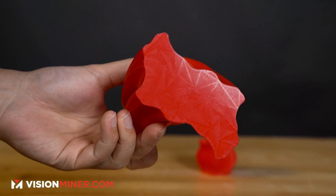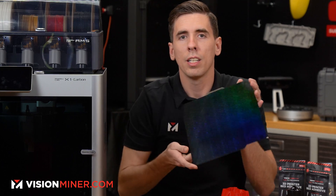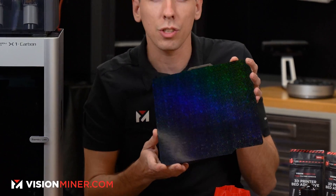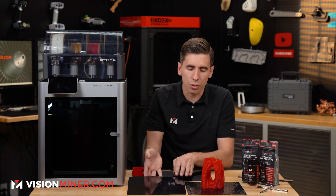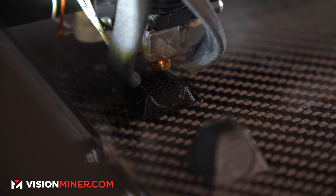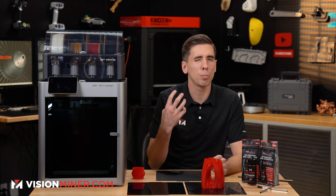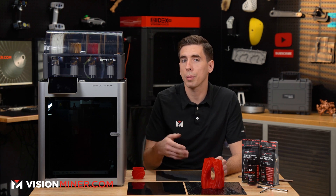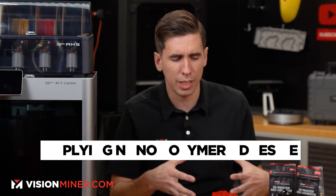PEO plates work by having an ultra, ultra fine texture. As you can see on this holographic one, it's perfectly smooth, but it's such a super fine texture it's actually refracting light to make that texture on your part as well as the plate. This allows you to customize your parts — so if you're doing production parts for customers, stuff you're selling or giving to friends, you can make a part look way cooler. It looks more like an injection mold than just a smooth or textured PEI plate.